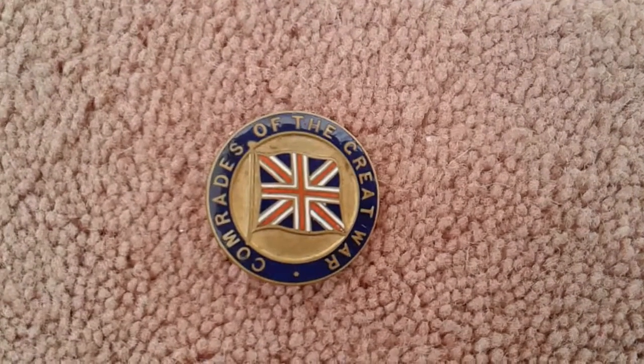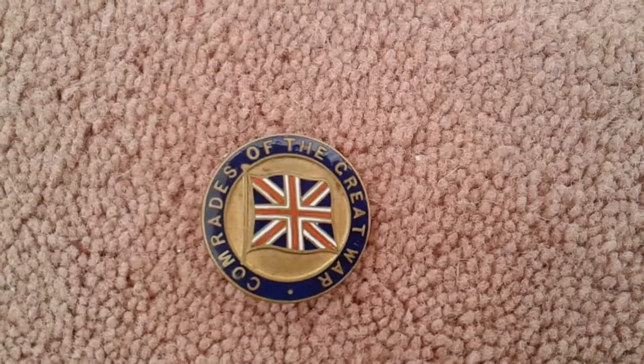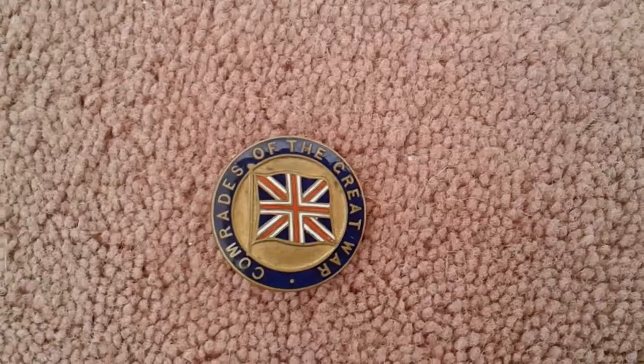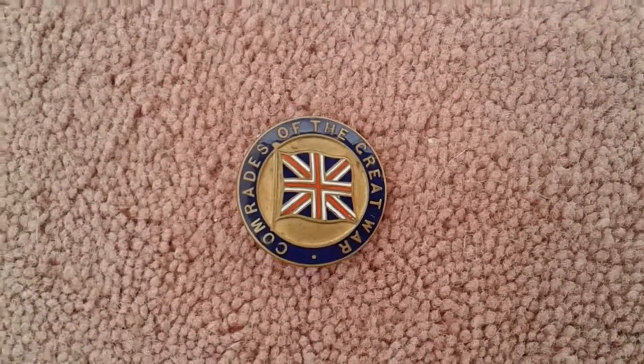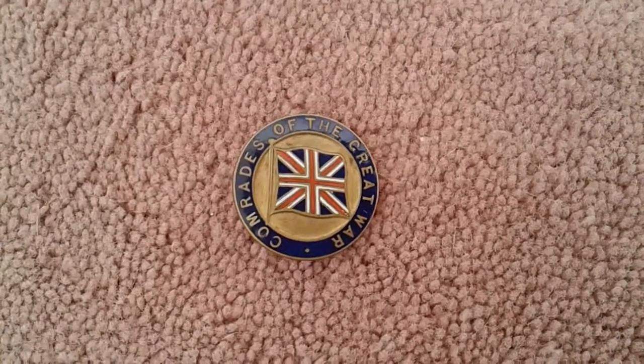Not like the rubbish you get nowadays — so cheap and nasty. I should show you, as I turn this badge over, the quality. And it has a number, because it would be a membership number of the times.